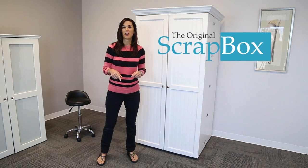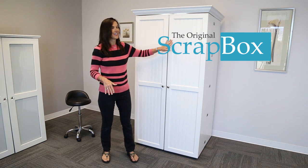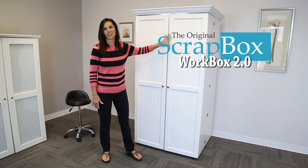Welcome to the Original Scrapbox. Today we are bringing you into our showroom. This is our beautiful Workbox 2.0.